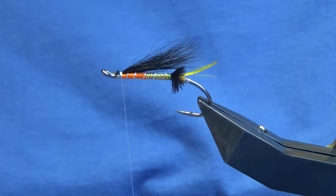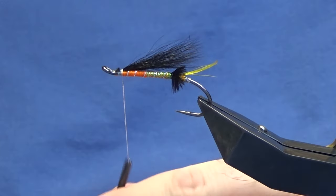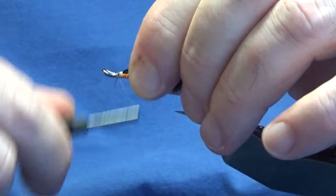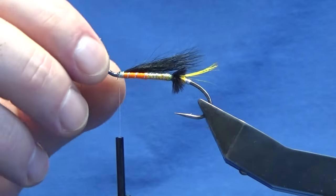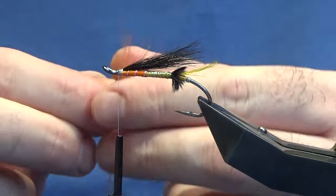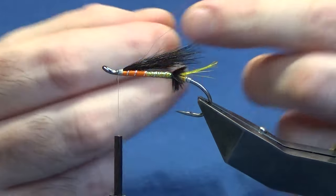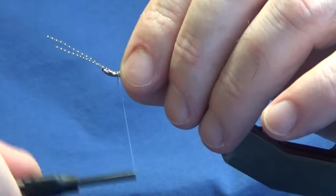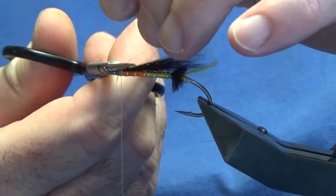The squirrel has a tendency to pull out, so I'm just going to come in and put a wee drop of super glue onto my thread and then take this down over the cut ends of the squirrel, nice and tight. Now on the original pattern it doesn't have flash in the wing, but I've got some of the orange flash that we used for the body, so I'm just going to take two strands out, offer these up into the wing, a couple of turns to catch them, fold them back, trim away the excess, and trim the flash to length.